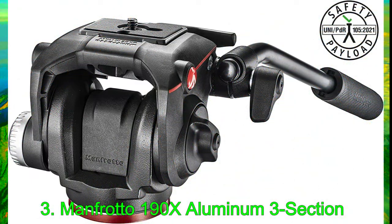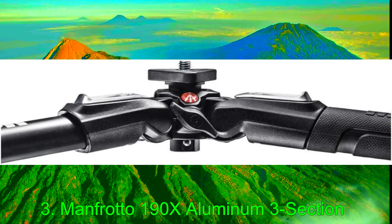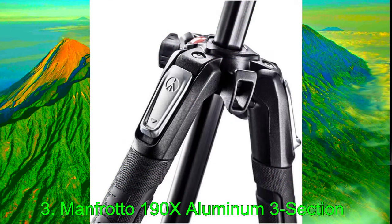Manfrotto's 190X kit aims to bridge the gap between traditional photography and video tripods. Released in 2014, they offer this tripod in a single aluminum variant. When collapsed, it measures 27.2 in (69 cm) with a minimum height of 3.54 in (9 cm) and a maximum height of 66.9 in (170 cm) with the center column extended. This tripod weighs only 6.06 lbs (2.75 kg) and supports an 8.82 lbs (4 kg) payload, making it a solid option for backpackers.